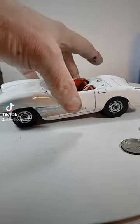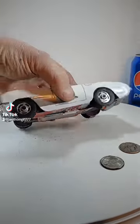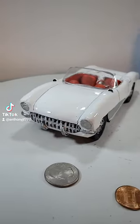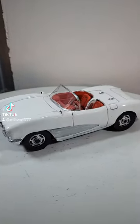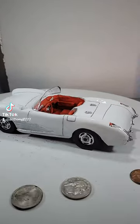Let me show you the bottom. I did this without any instructions whatsoever. I just looked at pictures and recreated one of America's most iconic vehicles of all time.